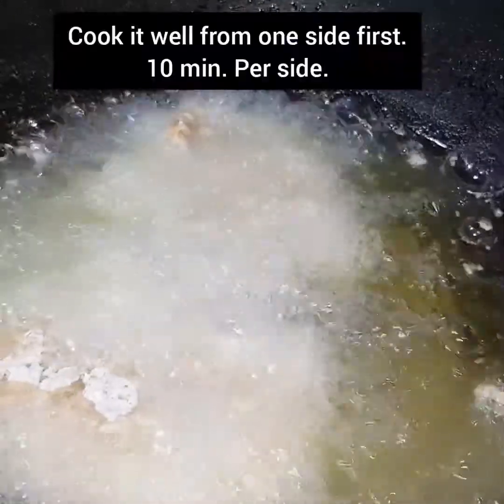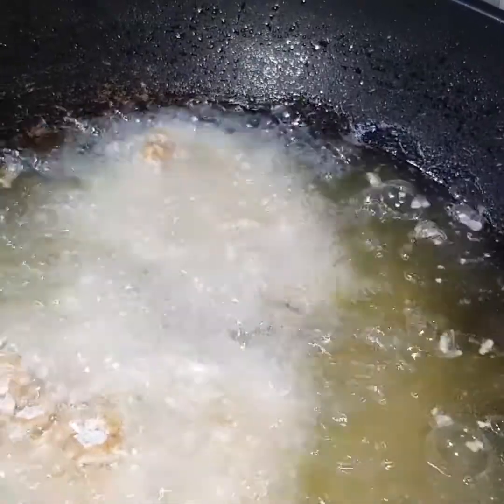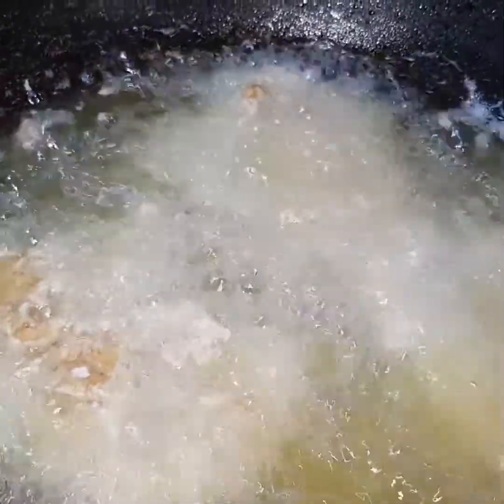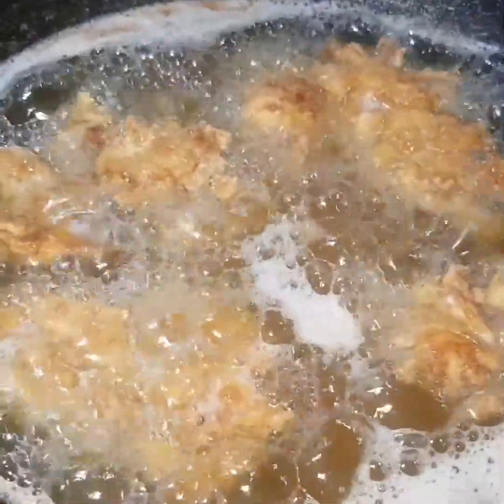Fry the chicken and then flip it to the other side. After changing sides, we will continue frying. We will also warm our burger buns in the pan.